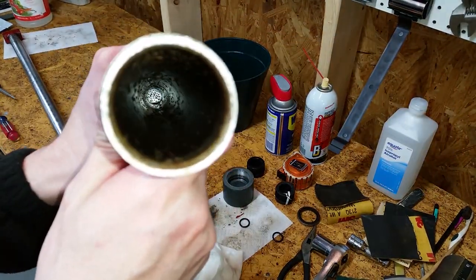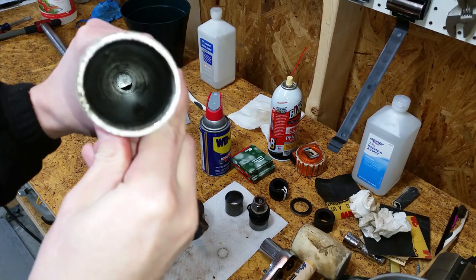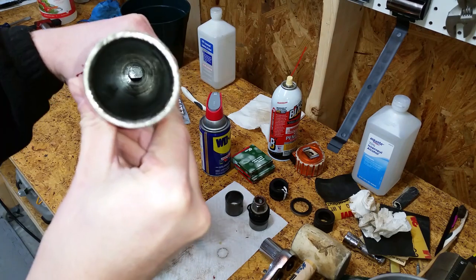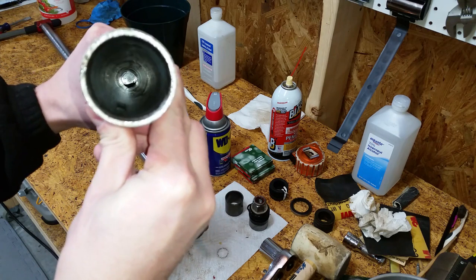The gunk that was at the bottom is all gone. I used some paper towels wrapped around a straightened coat hanger to dry the tube, then sprayed the inside with a little penetrating oil.